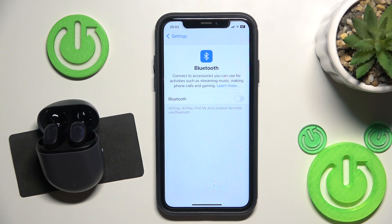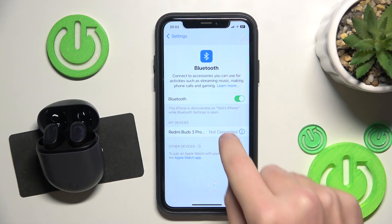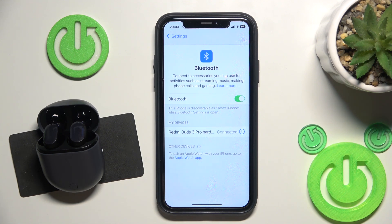Firstly, make sure that your Bluetooth is turned on. Now click on your headphones to connect them.